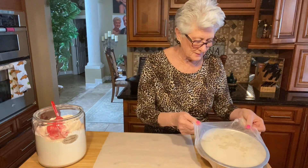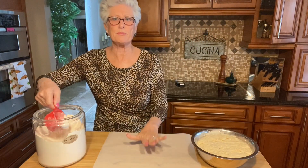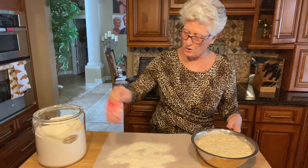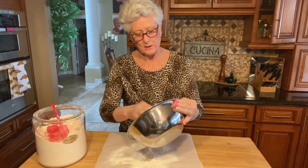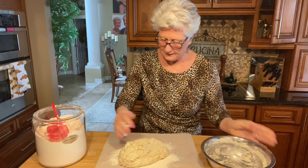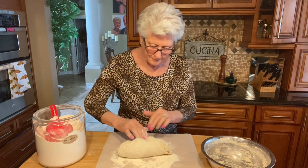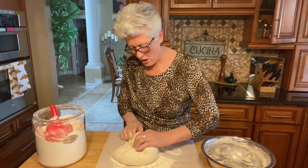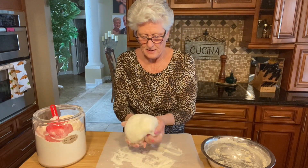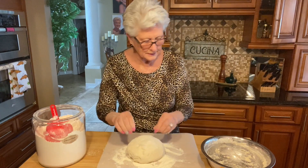Two hours later, my bread is already risen and it's nice and bubbly. I have parchment paper here and I'm gonna put lots and lots of flour on this because this dough is very very soft. I'm gonna dump it all out here on the flour on the parchment paper and with my fingers add more flour on top, then fold it in to shape it into a nice round bowl shape - just like this.